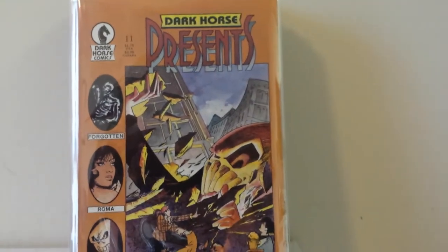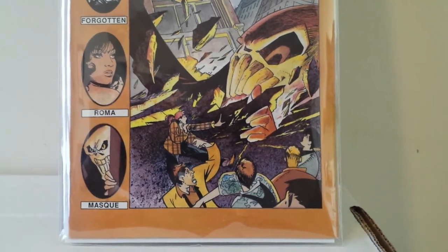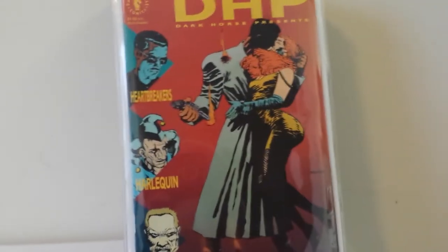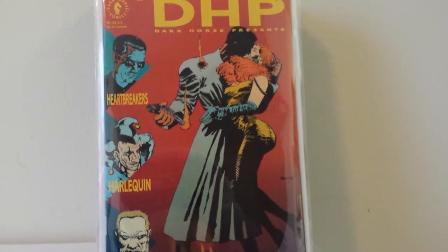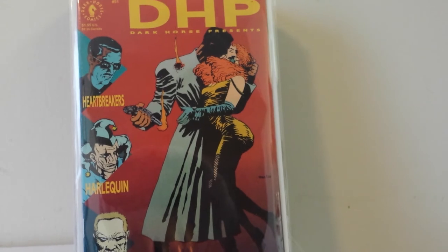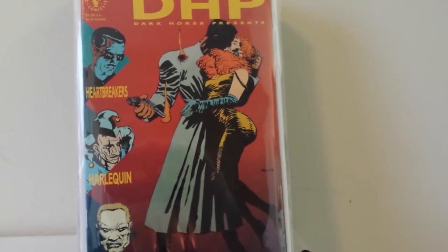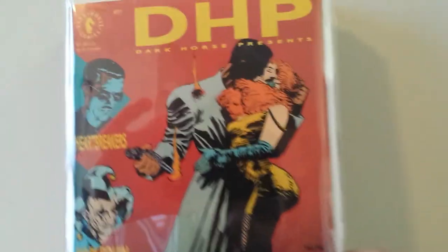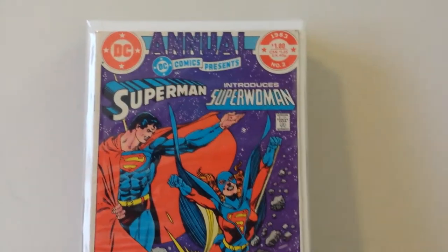This is Dark Horse Presents number 11, the second appearance of the Mask — spelled with a Q on the cover. Don't have his first appearance, that's number 10. This is Dark Horse Presents number 51, which starts off the Sin City stories in Dark Horse Presents. It's actually the second Sin City appearance because the Dark Horse Comics fifth anniversary special had the first story. So this is technically the second Sin City in Dark Horse, but the first part of the eight-part story with Marv.